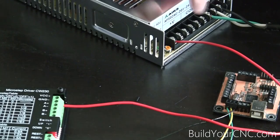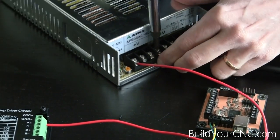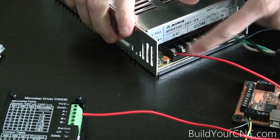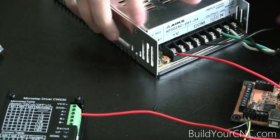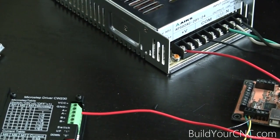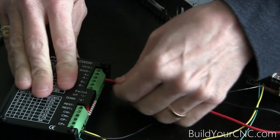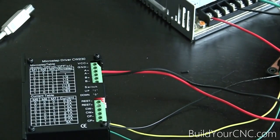Now we're going to connect the V+ to VCC and take the COM or common to ground. Each of these terminal sets — the V+ and the common — will have three terminals each. This is convenient when you're using three drivers. Now I have VCC+ and ground connected to the power supply.